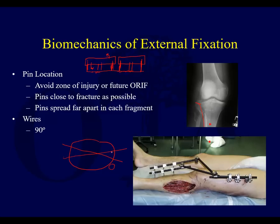Only leaving wires at a shallow angle means the fixation is acting kind of like one pin. This is an axial view of the tibia — when this patient flexes and extends the knee, it acts almost like you've just got one pin.